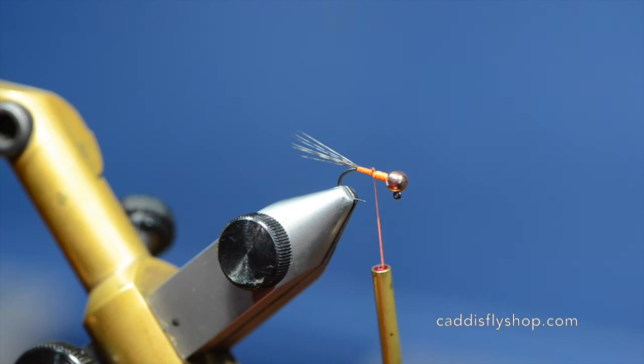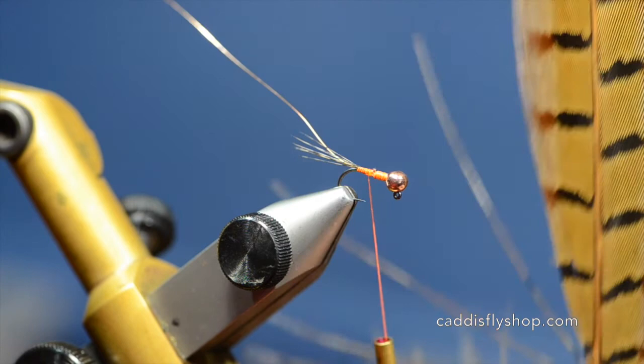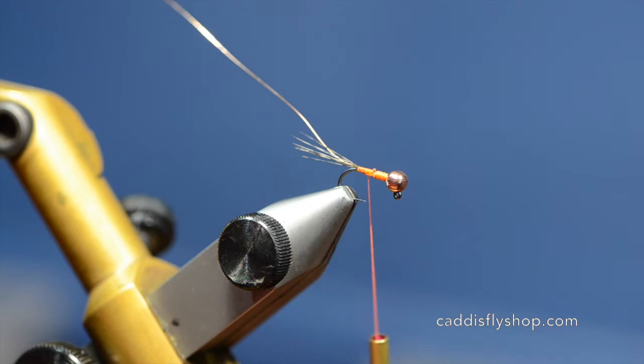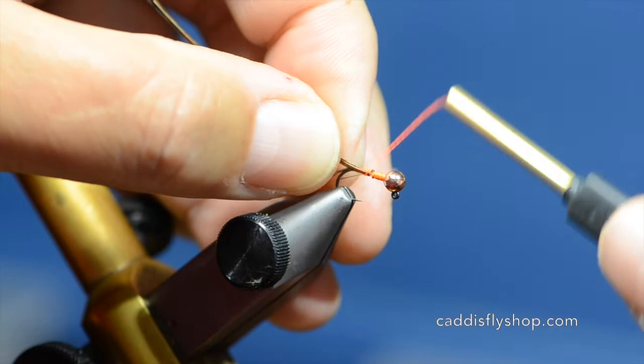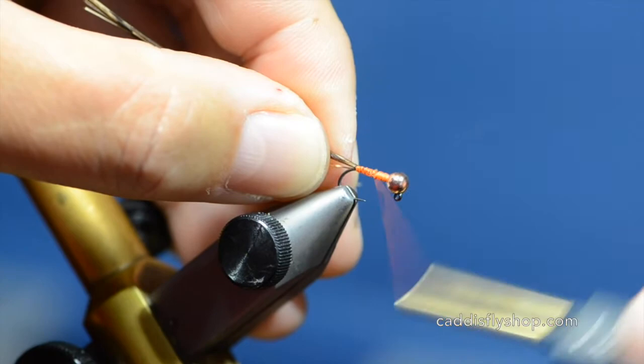Now I'm going to use a little small copper wire. I'm only going to do a couple wraps to lock it down. Then I'm going to add some pheasant tail fibers — just a half dozen fibers is enough. I'll line this up, trim off the fine tips, and continue wrapping back securing the wire and the pheasant tail at the same time until I get to where I want the fly to end.